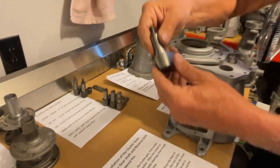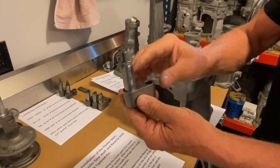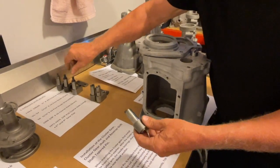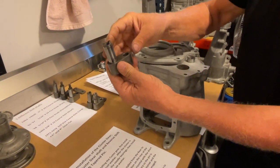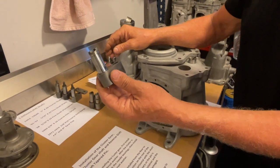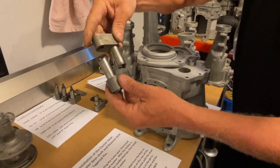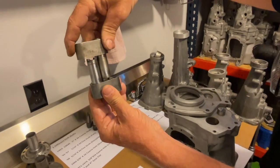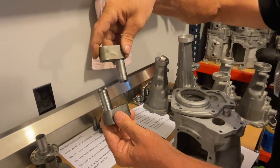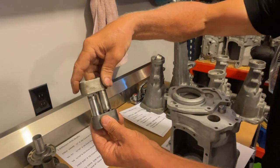In '68, they took the cast part on the bottom and made it — I think that's billet steel — a little stronger. In '69, they changed from studs that use nuts to bolts with just a hole drilled in them. The '69s are '69 only. A lot of people think they're all the same, but the '69s are actually shorter than the '70 through '71s. This is the '69 and this is '70 and up — they're a little bit longer.